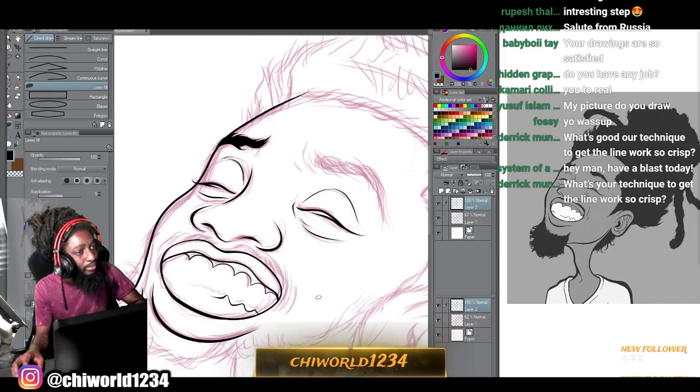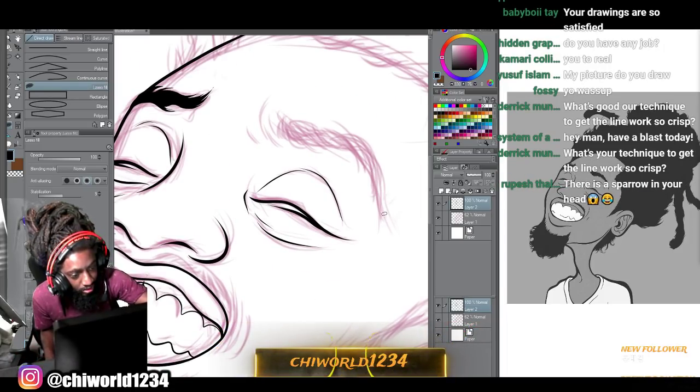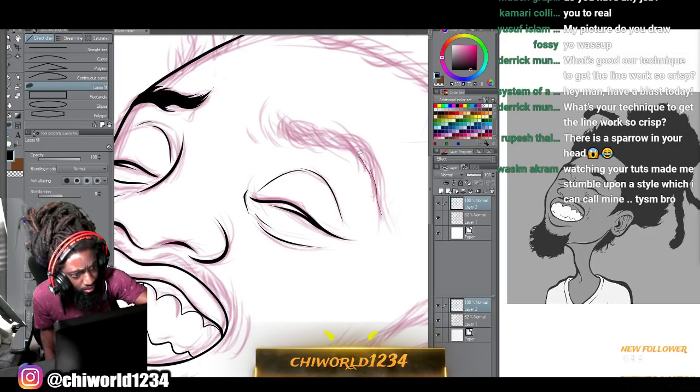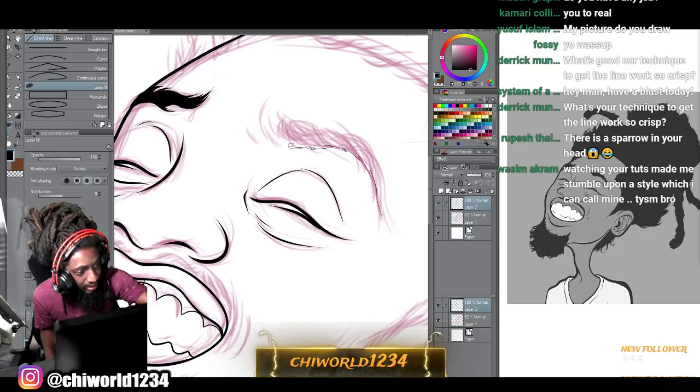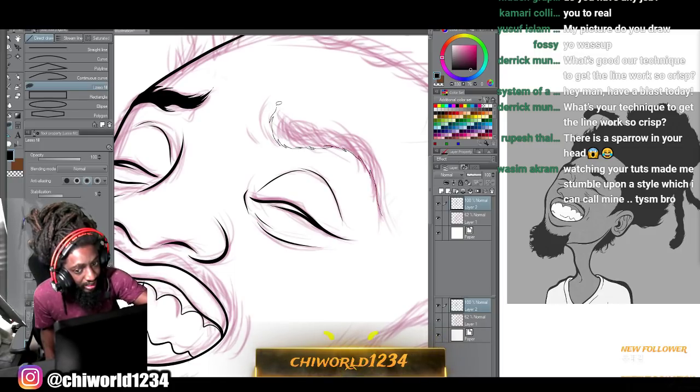As far as making line work, I truly think this is one of the best programs to do it in because it's so accurate. With Adobe, sometimes the lines will switch up after you've already made them - they kind of change a little bit. But on this program I ain't got to worry about that.